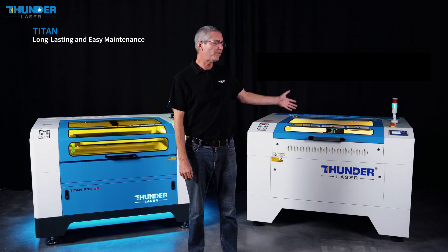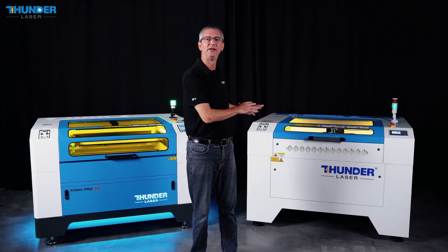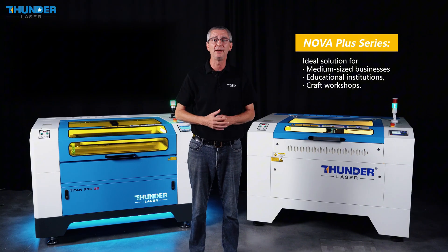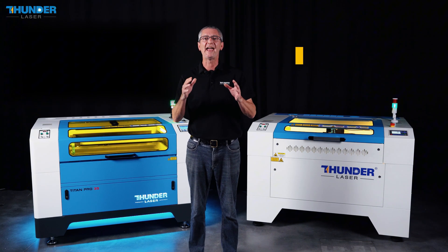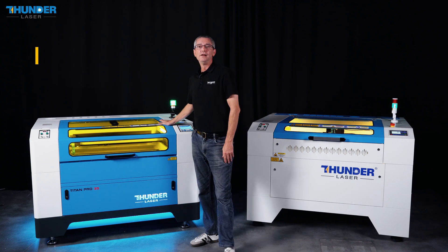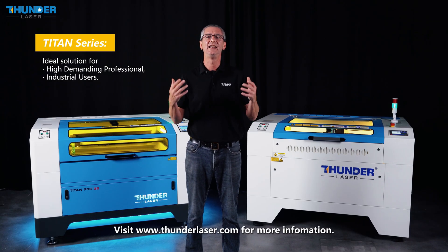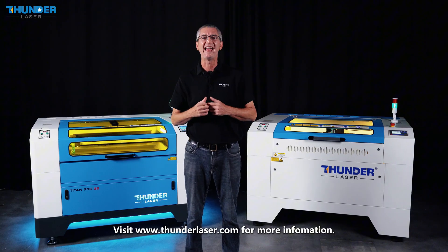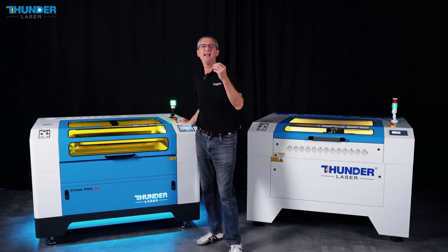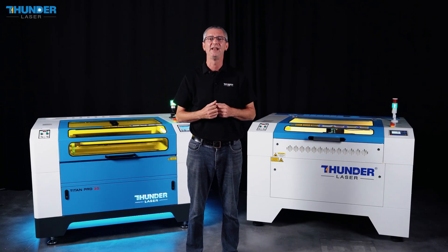Finally, let's summarize how the Nova Plus series and the Titan series fit into their respective markets. The Nova Plus series is perfect for small to medium-sized businesses, educational institutions, and craft workshops — an affordable, versatile choice for precision engraving and light cutting tasks. On the other hand, the Titan series is built for high-end industrial applications, offering large cutting areas and high laser power, perfect for mass production and handling thicker materials. While it requires a higher investment, the Titan series delivers unmatched efficiency and capacity, making it the ideal solution for professional and industrial users.